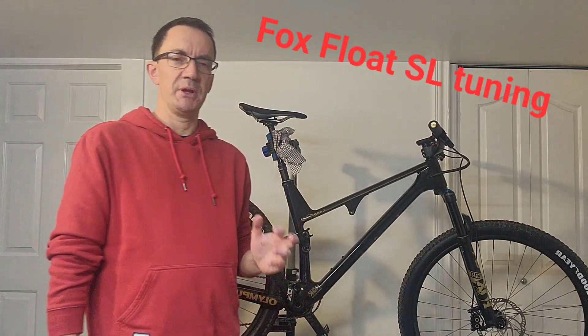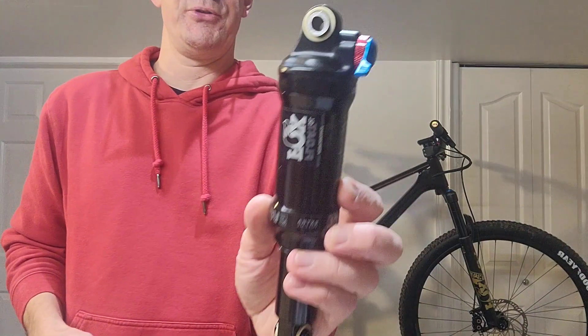I've just finished building my new cross-country bike — hopefully my cross-country race bike for 2024 — with a Fox Float SL, brand new for 2024, and I'm not happy.